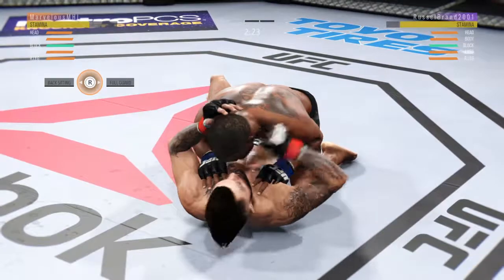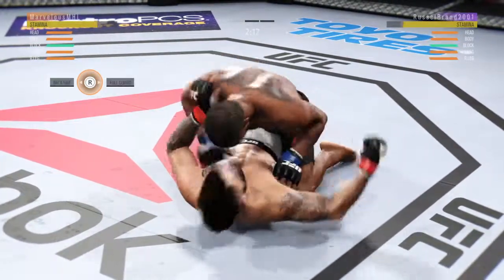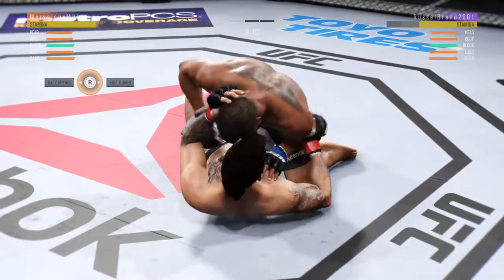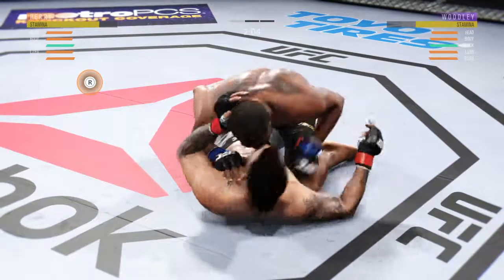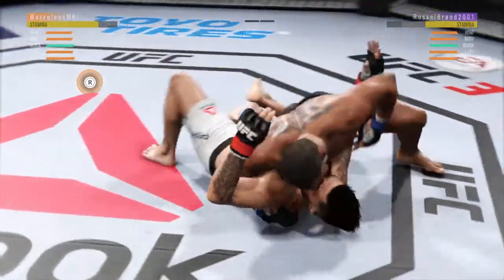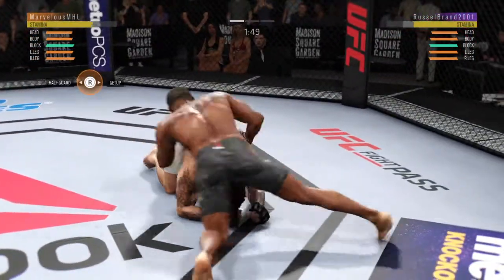Hip escape. Gets out of the full mount. There's a good shot from the bottom, and he's trying to pass. Lands a good shot from the bottom. Nice punch to the body. Well, you don't want to spend too much time fighting off of your back, Joe, but pretty good work here from the bottom by Perry.